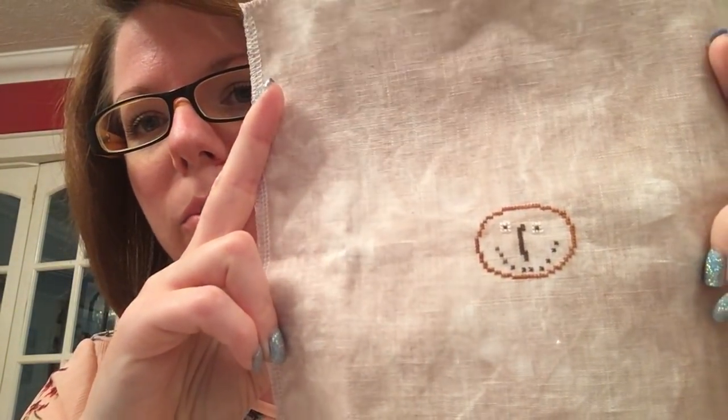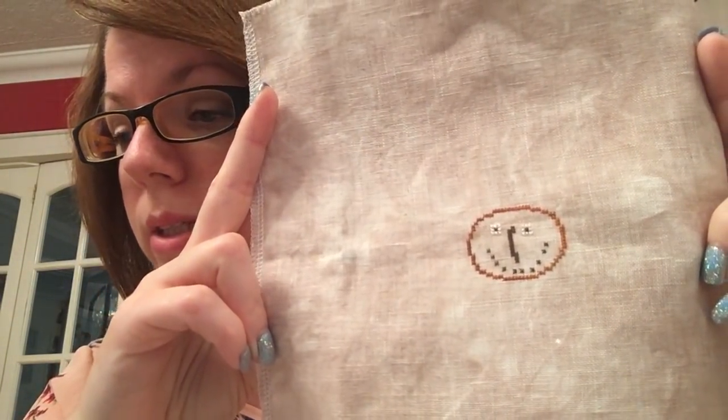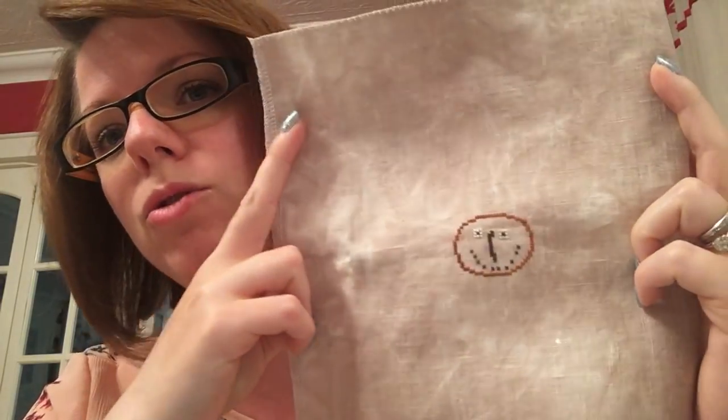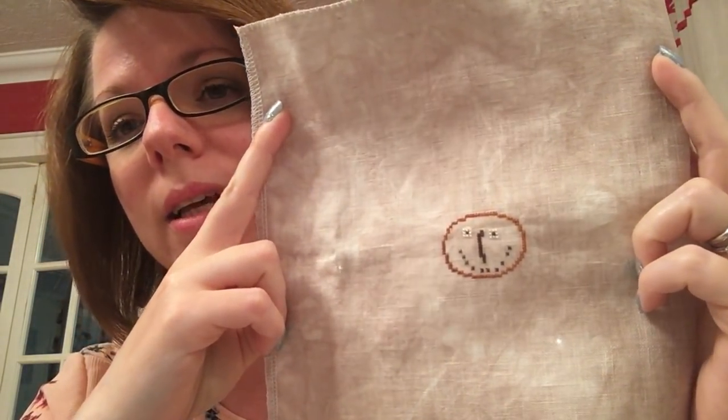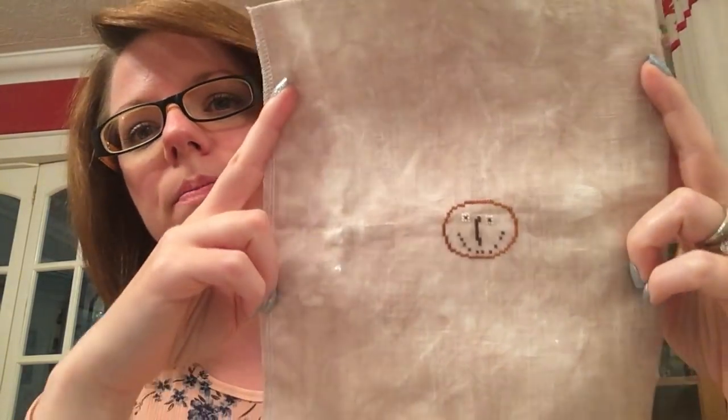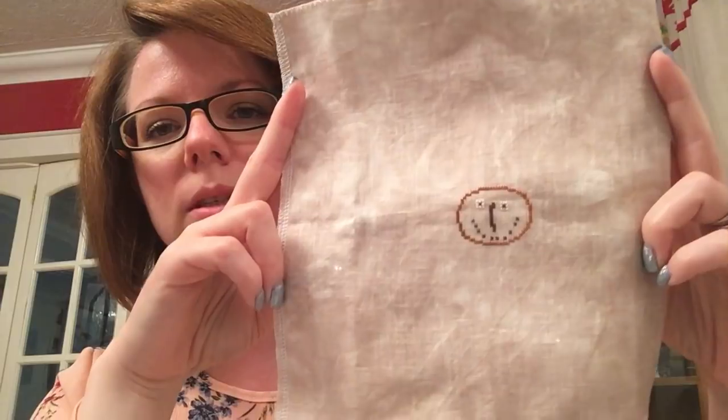This one is a freebie. It's Brouhaha by Plum Street Samplers. This was my day four and it's on 40 count Drapal Brown by XJu Designs. I love her fabric, she's amazing.